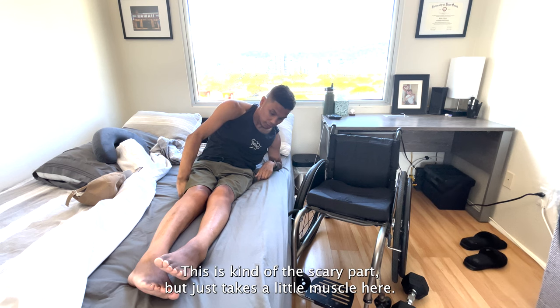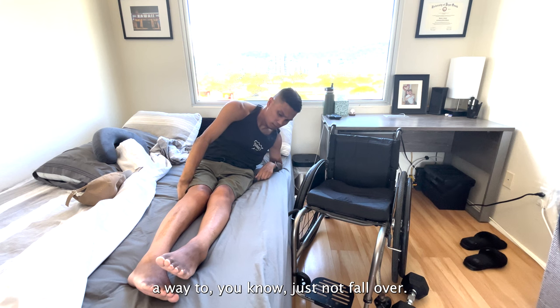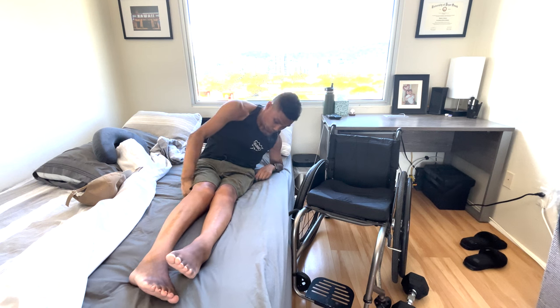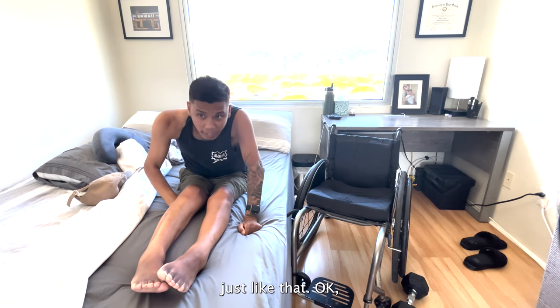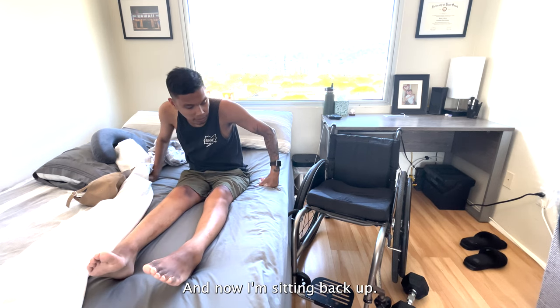And then to come forward — this is kind of the not-scary part, but just takes a little muscle here. I'm going to shift my weight that way and use my hand as a way to just not fall over. It may seem kind of scary at first, but it works. Just like that. And now I'm sitting back up.